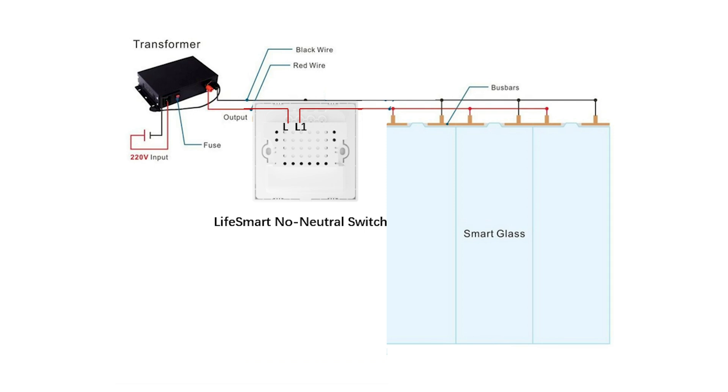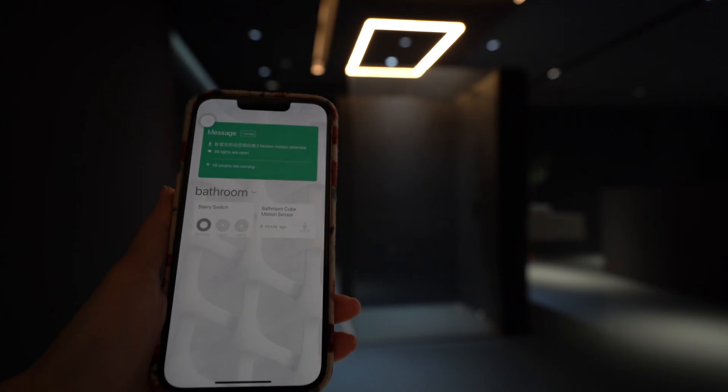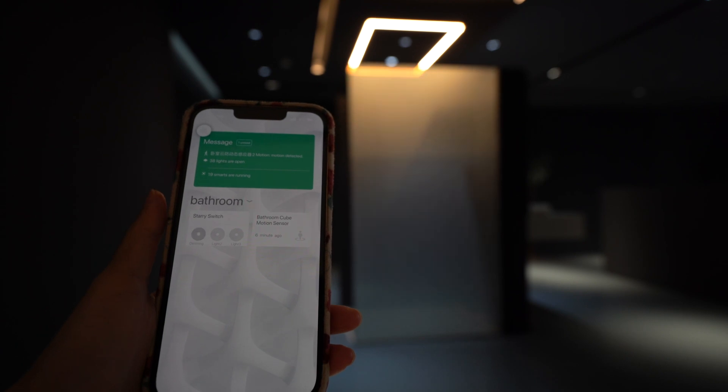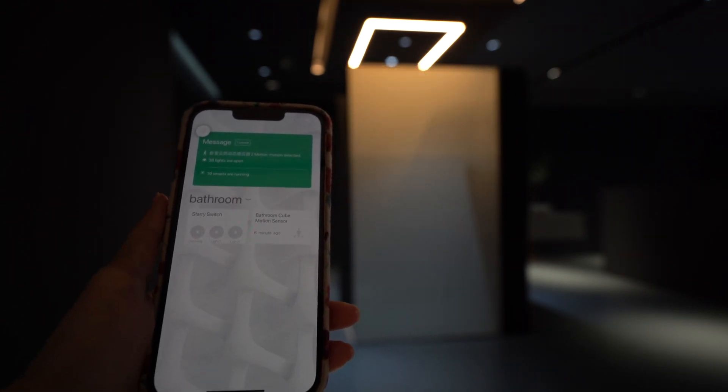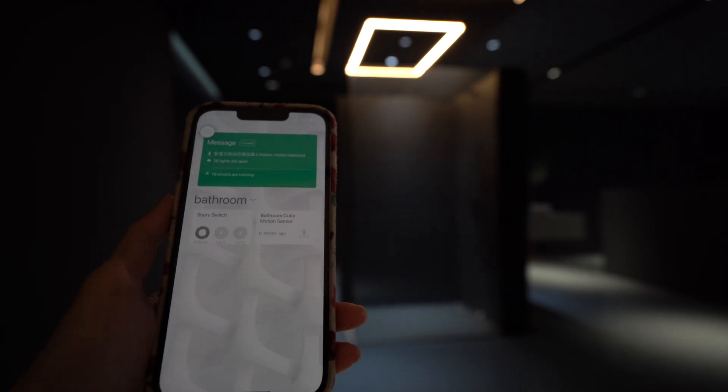Let's install it in our showroom and see the effect. We click to turn off the switch — we can see the glass becomes opaque. Then we click to turn on the switch — it becomes transparent.